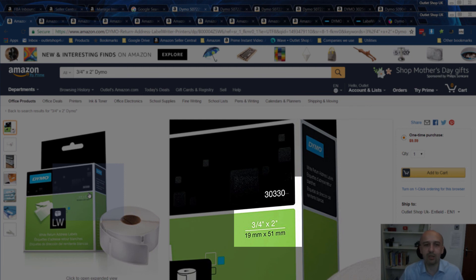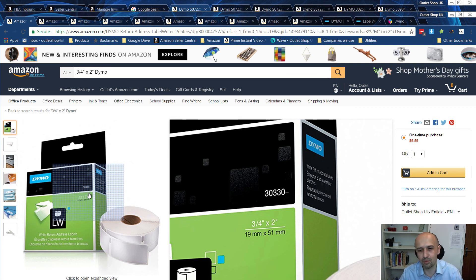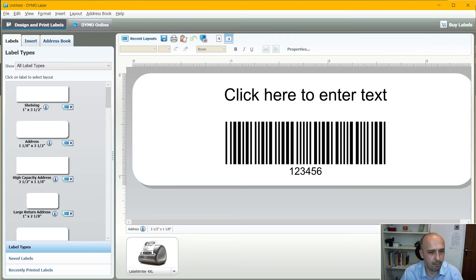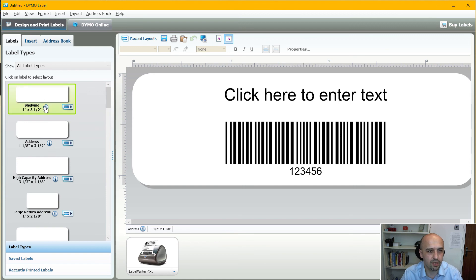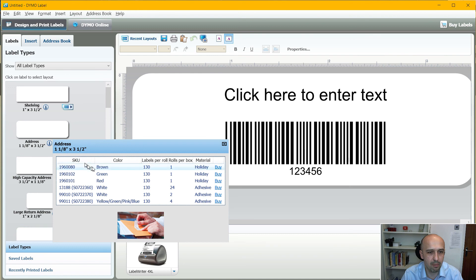So for the 19 by 51 millimeter label, the codes are 11355 or S0722550, and also 3330 — so three different codes. Those numeric codes are more popular in the US than in the UK, but you can find them in both countries. I haven't found a place with a comprehensive table of all the codes, unfortunately. One place where you can find some information is Dymo's software that comes with the printer — all the labels are listed there.